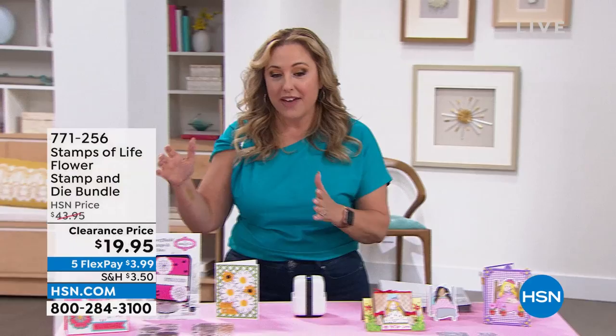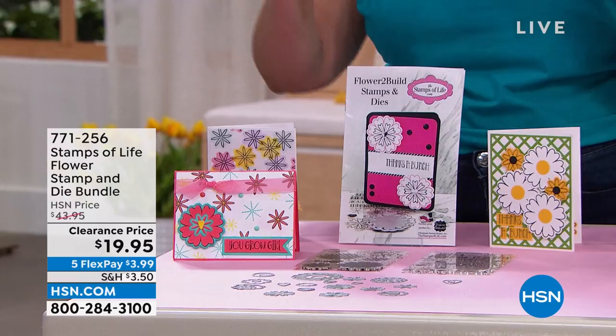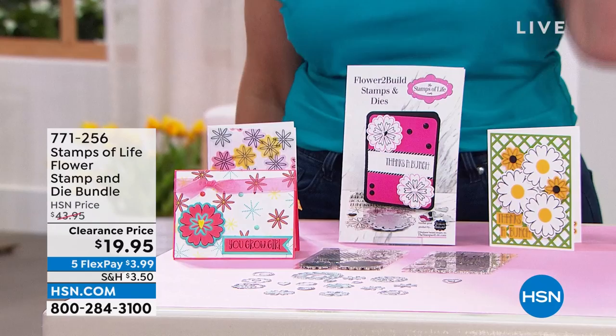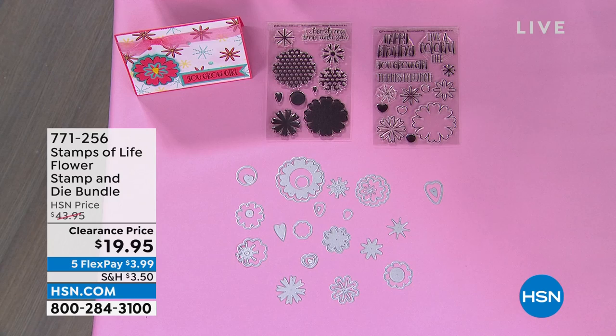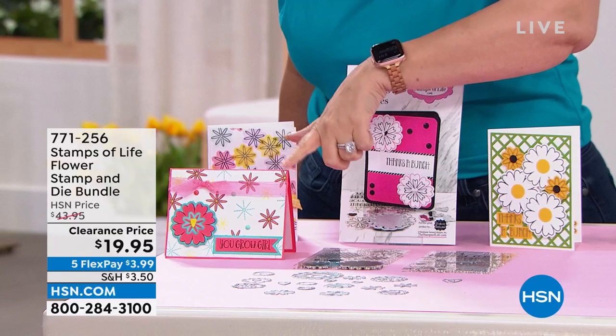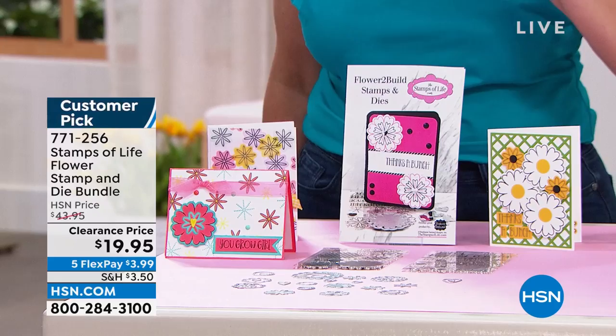We've got so many things going on. Let me give you a quick peek at some of the things we've got coming up. I've got the Stamps of Life Flower Stamp and Bundle Dye Kit — it is not $43.95. I love when I come back to work and everything's on an amazing sale. $19.95. The shipping and handling is $5 to fill your cart, so it doesn't matter how much you bought under the crafting umbrella, it's still going to be $5 for your total order.